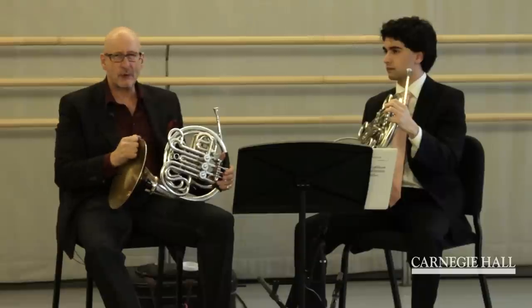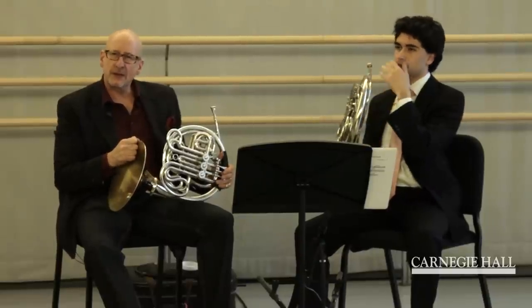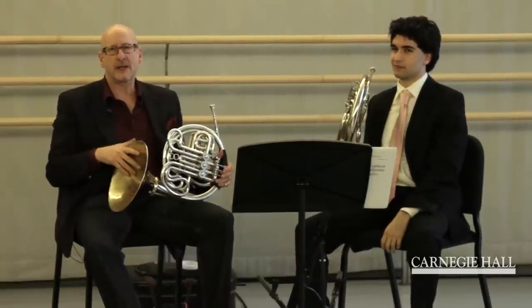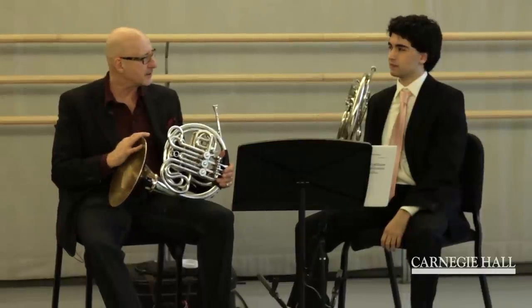You're playing one dynamic on all the notes — the sixteenth note is not louder or softer. Some people like to give sixteenth notes an extra kick, and some people like to play them really light, but in this case the same dynamic is good.